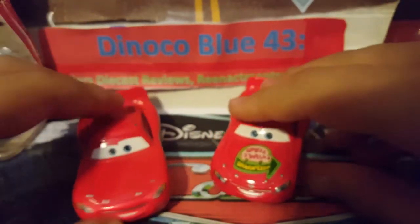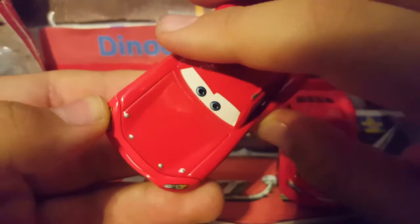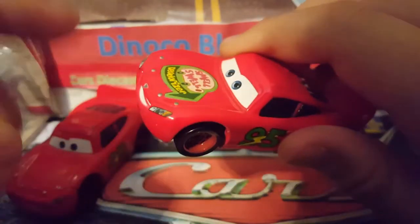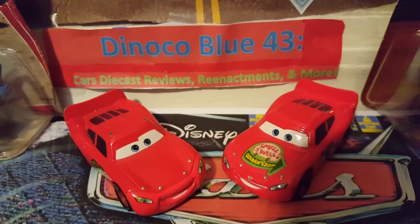That's pretty much it. As you can see, the only difference between the two is that this one has a sponsor and this one does not. I also just noticed this one has a mouseplate — unfortunately not a unibody. You can see that crack right there, and the red looks like a different shade as well, which is unfortunate. But this one does not have that issue, so that's pretty much it for this review.